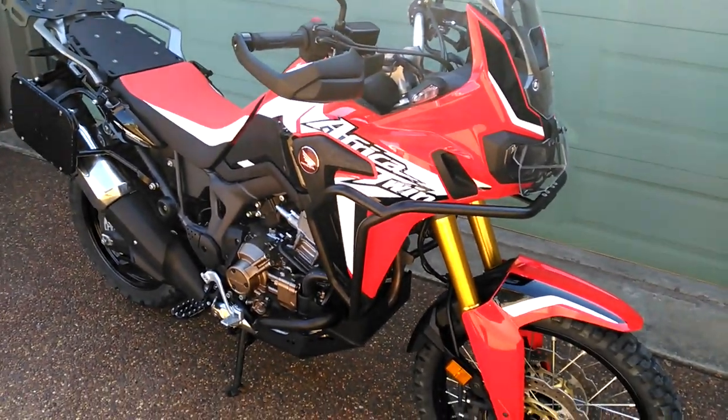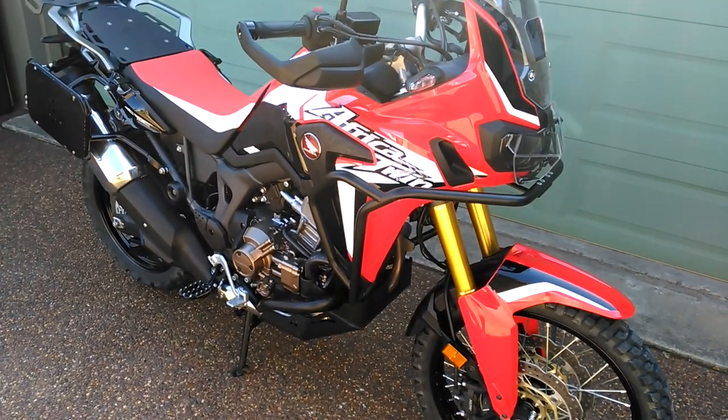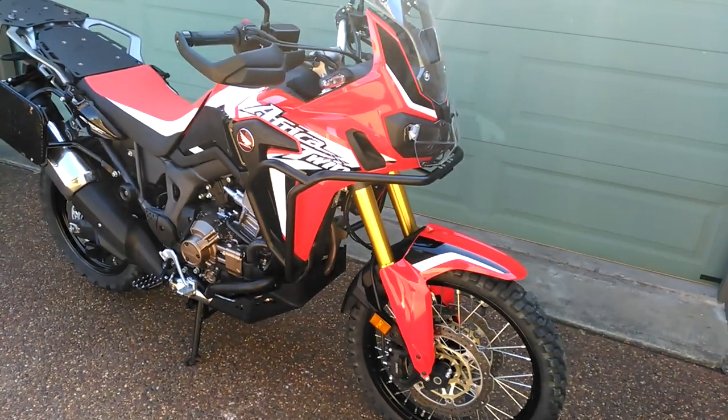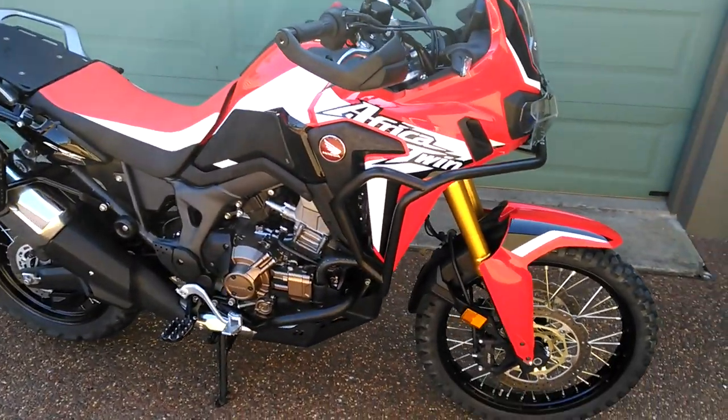Hello all, my name is Peter. This is my 2017 CRF 1000 Honda Africa Twin. What I want to explain to you today is my left hand rear park brake setup that I installed onto my Africa Twin.